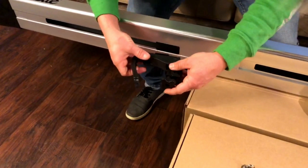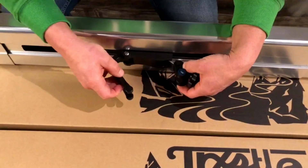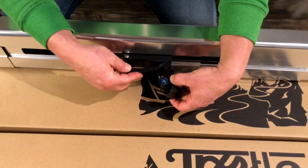At this stage, there's no reason to tighten the clamps down, but rather leave them installed loose so it is easy to adjust them when placing on top of your vehicle's roof rack.